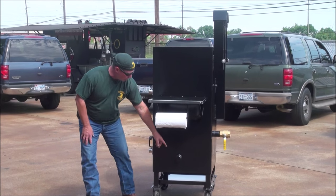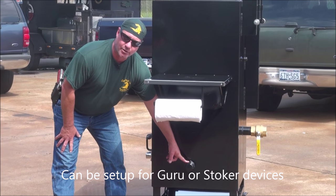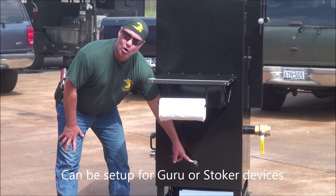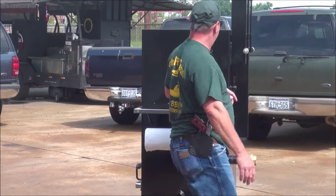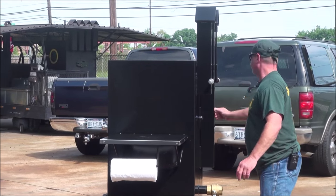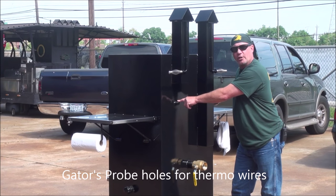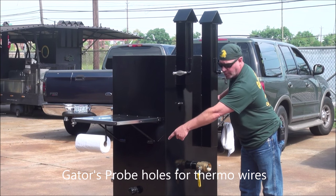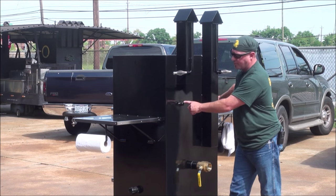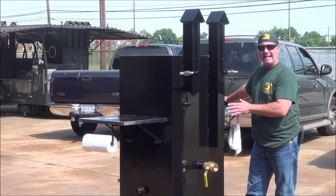We have the ability to hook a Guru or a Stoker thermostatically controlled fan to your firebox area. That's what this tube is for — that fan will fit in that tube. You've got the thermo port for your probes to go through here, through the wall into your food chamber. So you hook your Guru or your Stoker up, run your wires through here, and you can set your monitor up here on your table. We've got this thing set up to do anything you want.